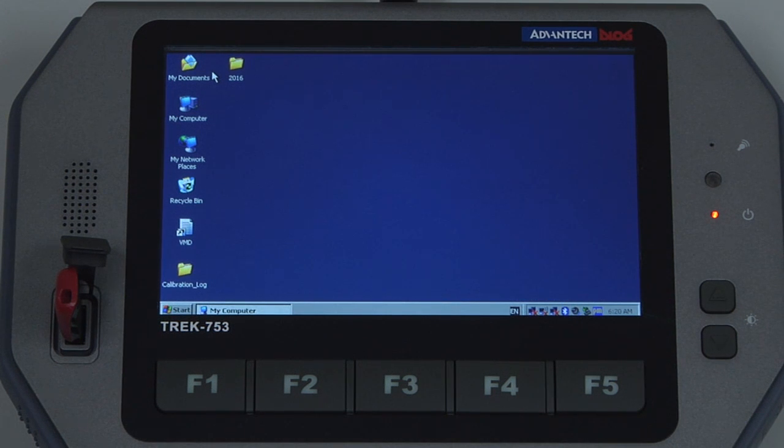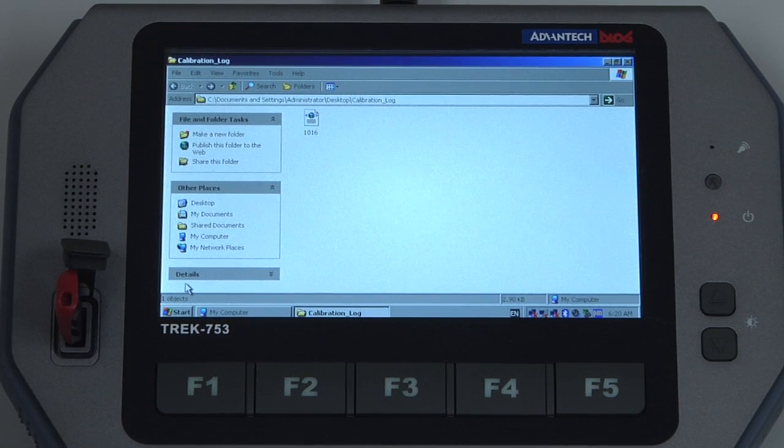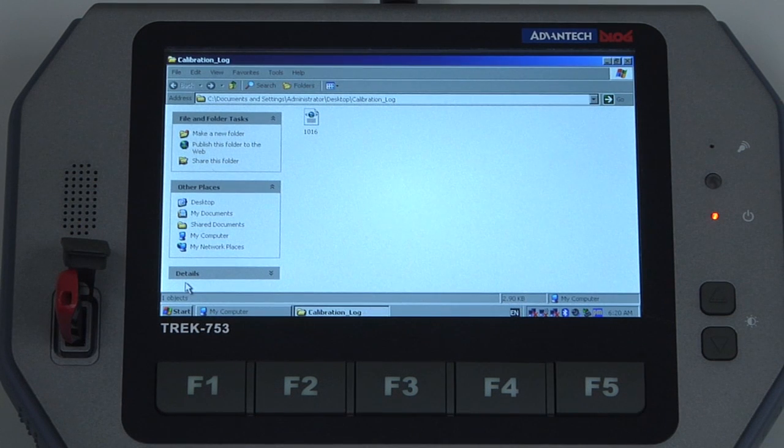Calibration data by default is stored in a folder called calibration log on the desktop of the tablet. If we open that folder we will see all the calibration data stored on the tablet as XML files separated by the serial number of the instrument. In this case we only have 1016 for the instrument we just calibrated.